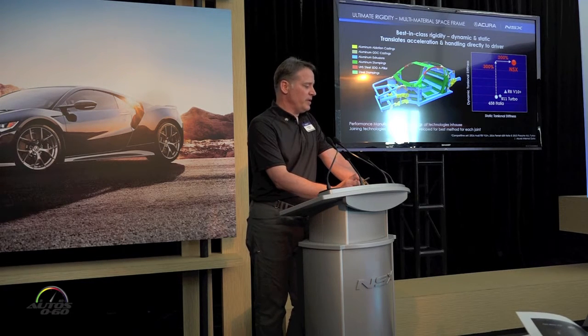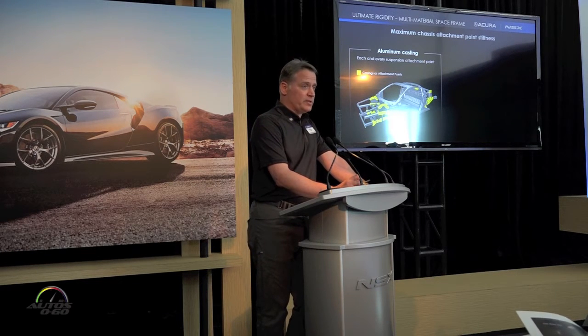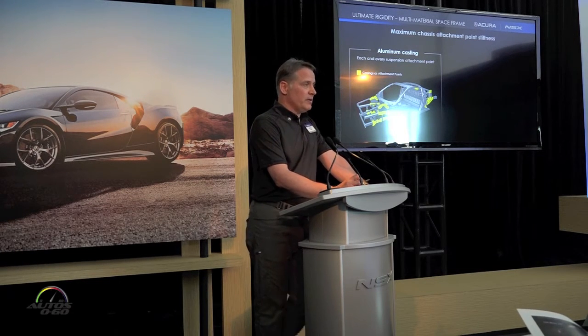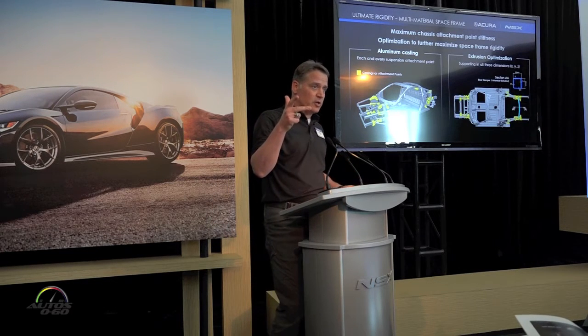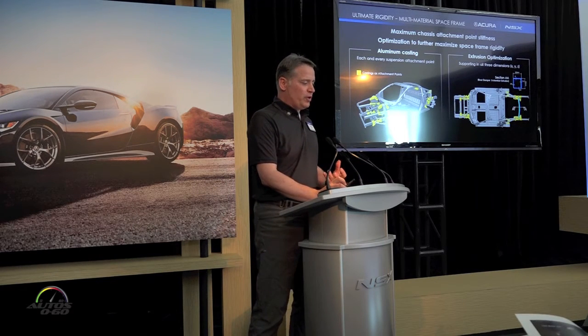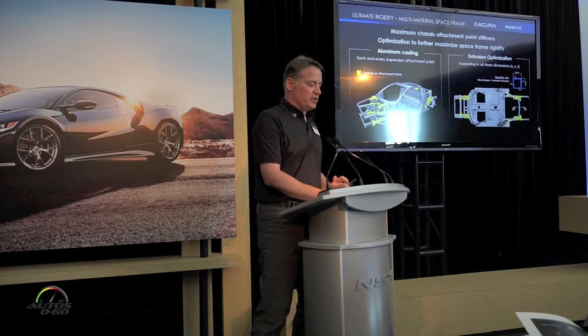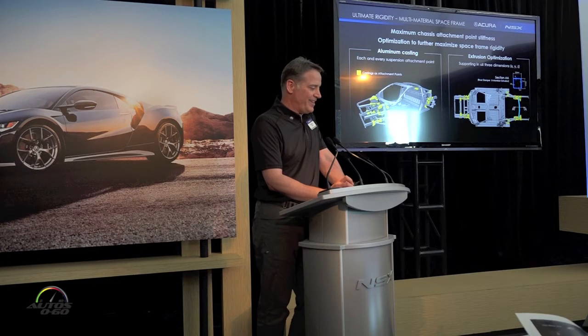Next, going a little deeper into local rigidity: each and every point the suspension attaches to is a precision machine casting. Those castings are supported by aluminum extrusions in all three directions, setting up a truss structure. There's a lot of hidden optimization here — each extrusion is not only a custom size but optimized so that each of the four walls has a different thickness.